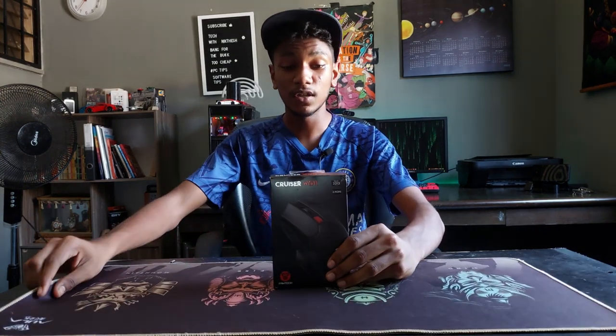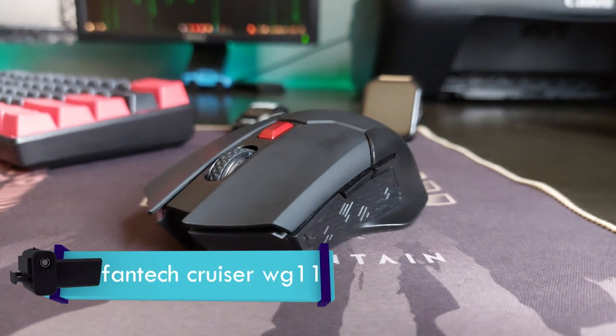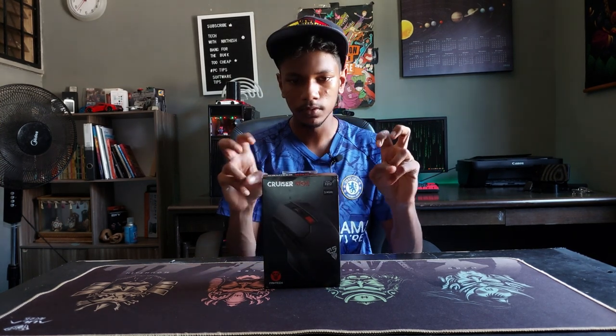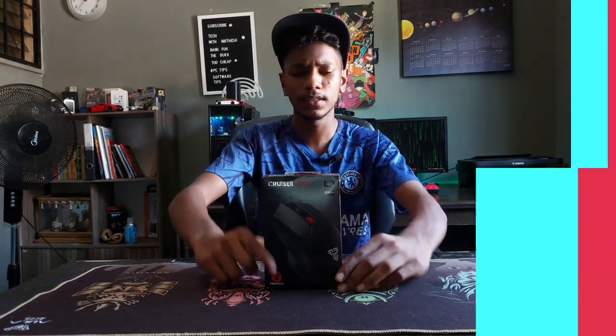It's another week and there's another product on the table. This is the Fantax Cruiser WG11 wireless gaming mouse — one of the more affordable gaming mice from Fantax. Welcome back to Channel Tech with Nick Desh, and I'm your host Nick Desh.